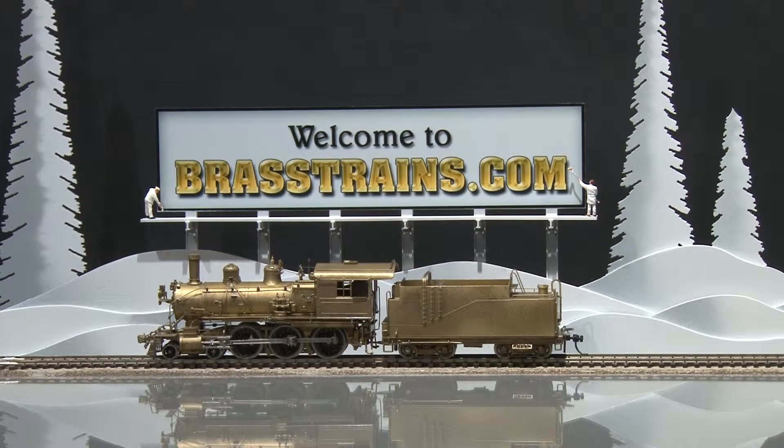Our next item on BrassTrains.com is item 063443. This is a Great Northern E6460 10-wheeler from PFM United.